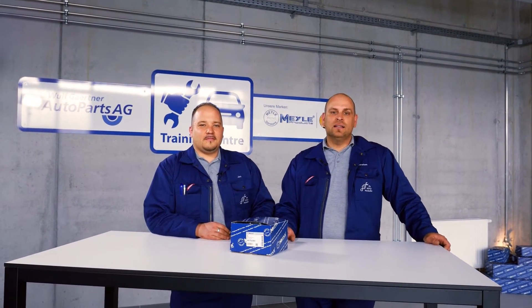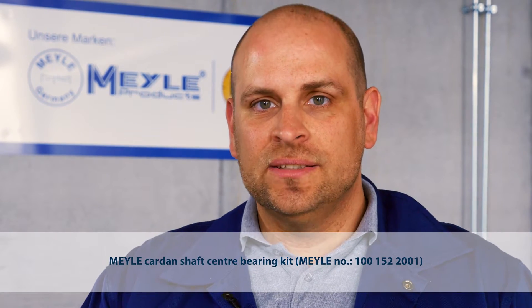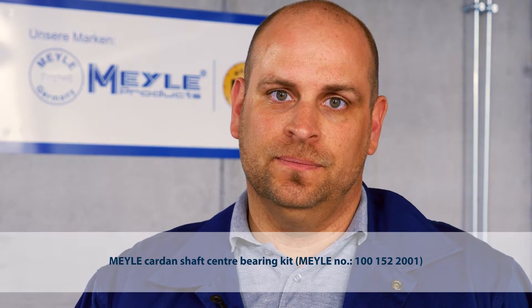Hello, welcome to Meiler Mechanics. As Jan just explained, today we're dealing with the center shaft bearing of the VW Touareg or the Porsche Cayenne. We'll be showing you how you can replace it without having to replace the whole carden shaft.